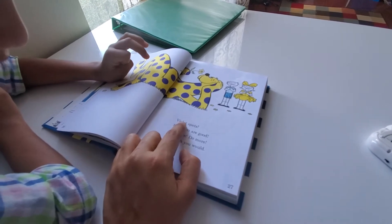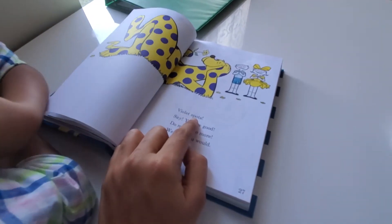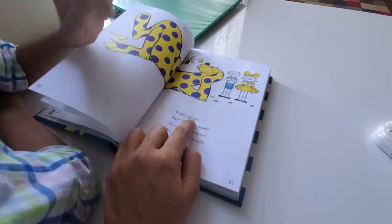V-I-O-L-E-T. V-I-O-L-E-T. V-I-O-L-E-T. Keep reading, Hemant.